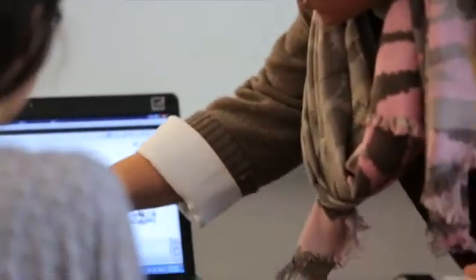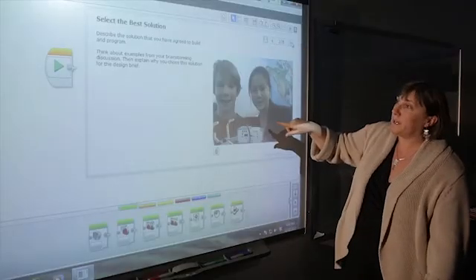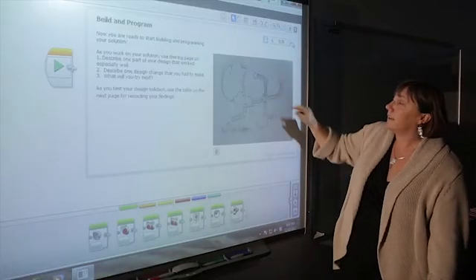One of the advantages of EV3 is the content editor and the fact that students can save their work right into the workbook. When they want to go back to their files, they simply open it up and go back to those pages. They can add photographs, they can add their drawings, and it makes it easy for teachers to assess and track their progress.